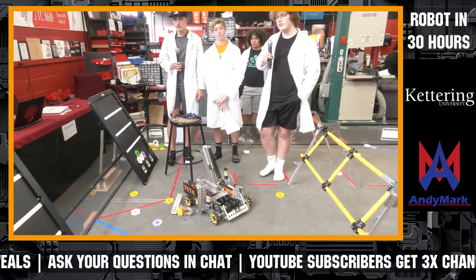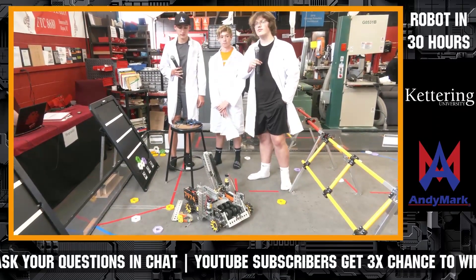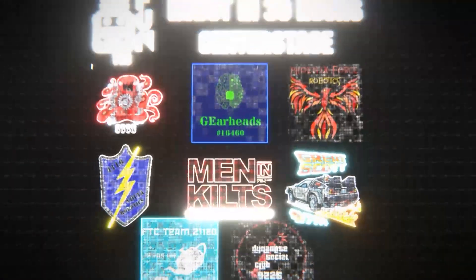Congratulations on a robot in 30 hours. Really cool design, very unique too. Let's give a big round of applause for an awesome robot in 30 hours.